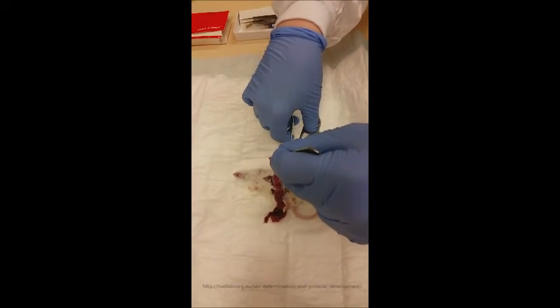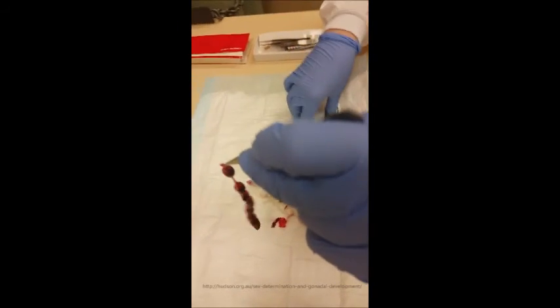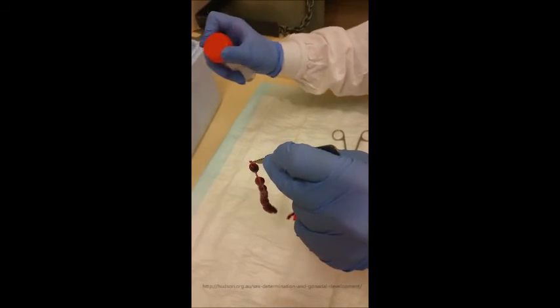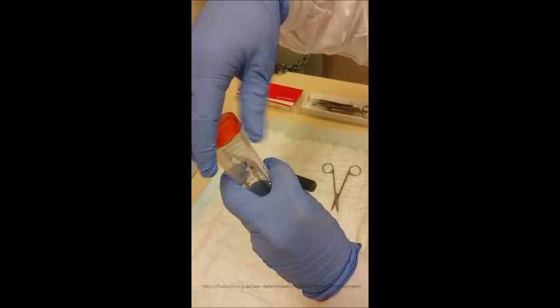You just need to cut away there, and what you'll end up with is a big long string of embryos. Then you just put them into ice-cold PBS, which will anaesthetize them.